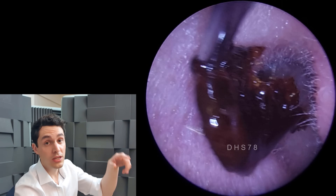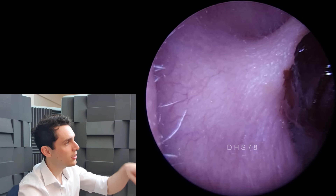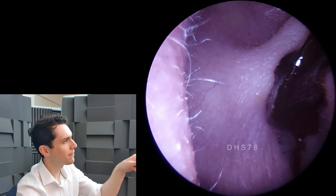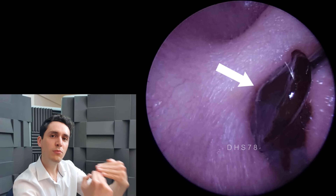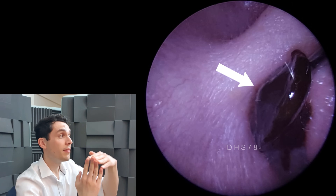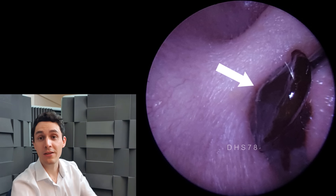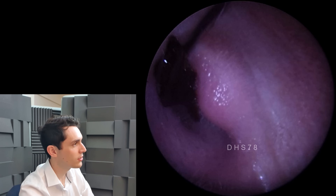The outer surface that we could see with the endoscope initially is obviously gnarled and bumpy. But if we turn it over - can you see right there? I'll put the arrow on it. See how it's nice and smooth, like a disc, and see how there's a dimple in the middle? So it's kind of cone-shaped. That is almost a perfect representation of the outer surface of the eardrum, which is very unusual and very interesting.